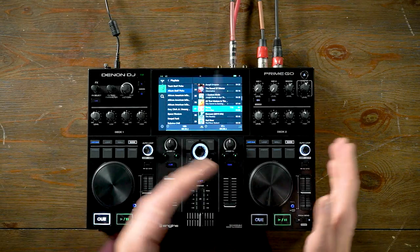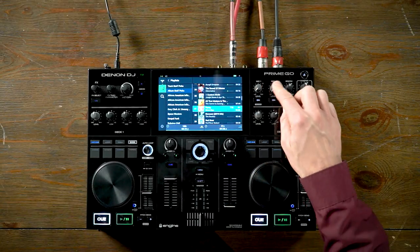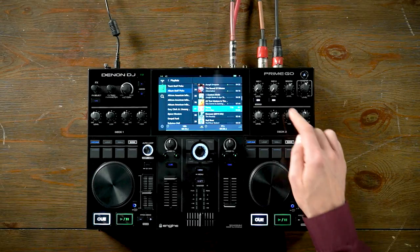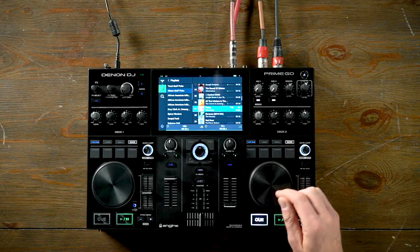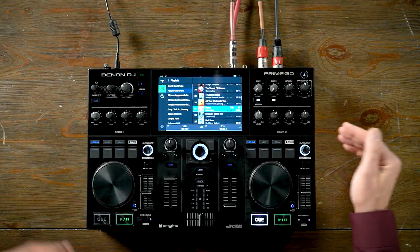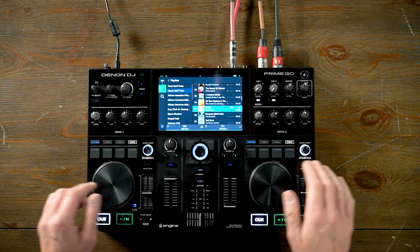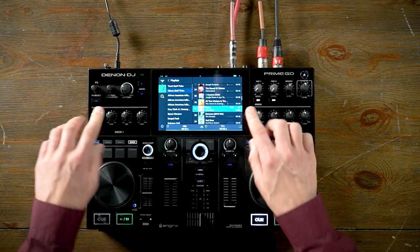Moving to the right of the top panel, we have microphone 1 and 2 inputs with on/off, as well as shift to activate talk over. You have the booth output as well as the master output. Right below that you have the EQ — a 3-band EQ and a level for each one of the decks.